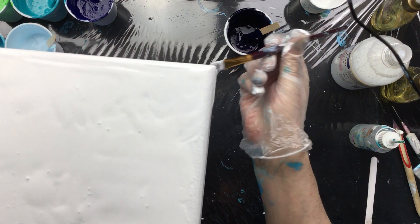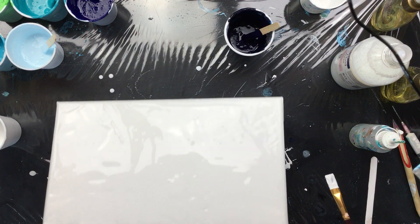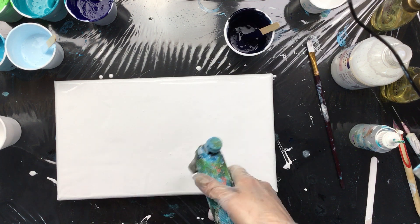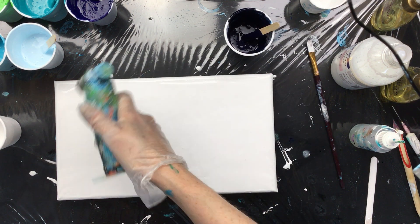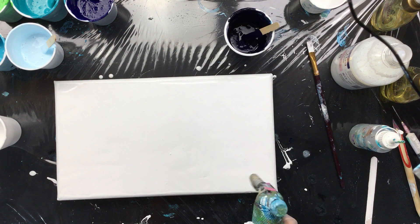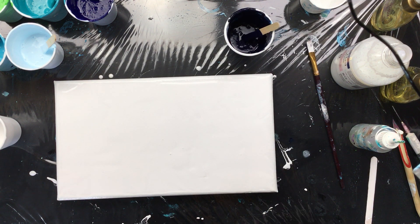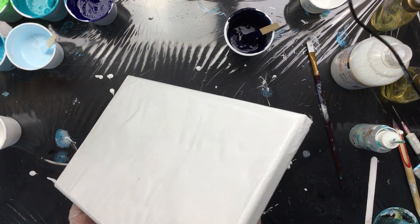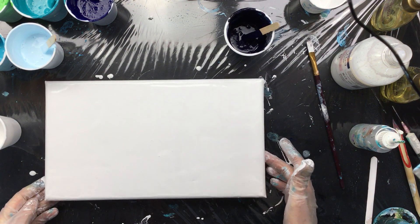Okay, we got everything covered, nice and smooth. I am going to torch just a little bit to get a couple of bubbles out. And as you can see, I'm doing that really quickly because I absolutely don't want to do anything to that paint. You don't want to warm it up too much. Just want it to be nice and smooth. And it is.